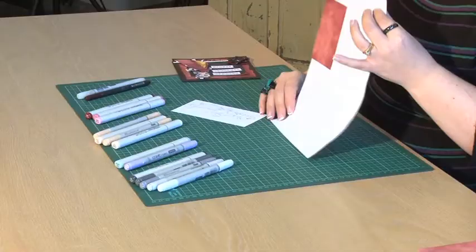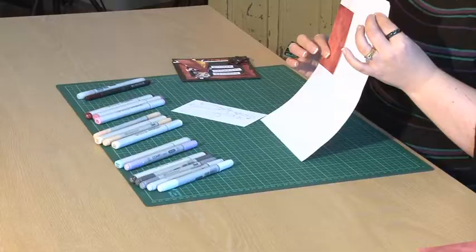The next thing I did was to run just a piece of printer paper through, but I've used a little bit of double sided tape to put this pattern paper on. And as you can see, when I ran that through the printer, it has printed the design onto the pattern paper.